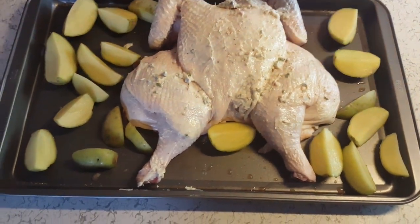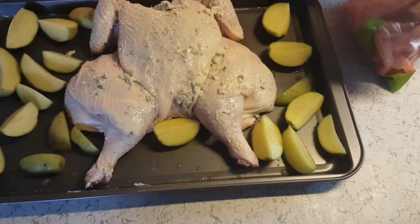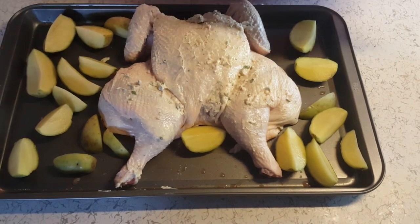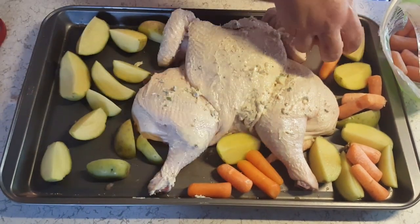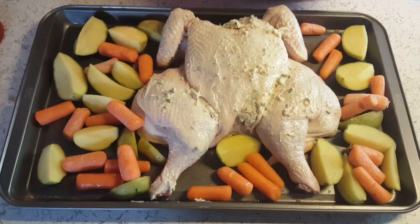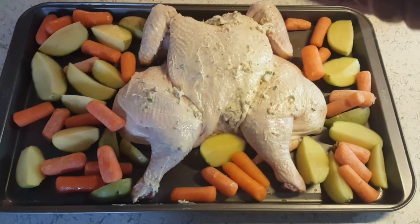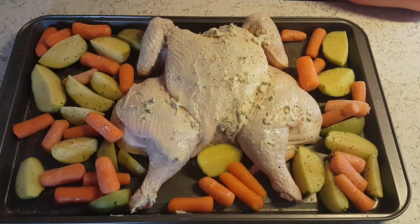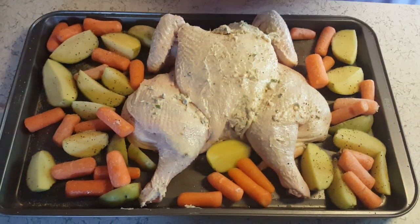Alright, next I'm going to take some baby carrots. Now I'm not going to cut these up or anything. My hands are greasy. Okay, I'll put these around the chicken as well. I love carrots — roasted carrots. Salt and pepper, a little bit of garlic powder, a little bit of chives.